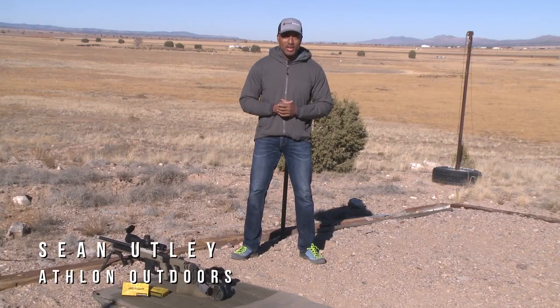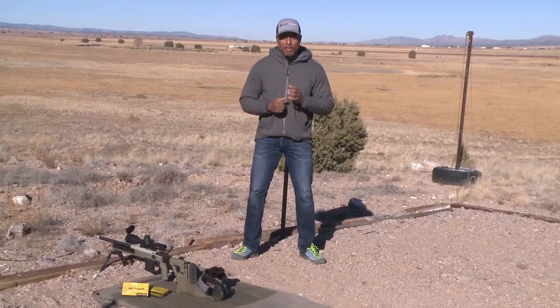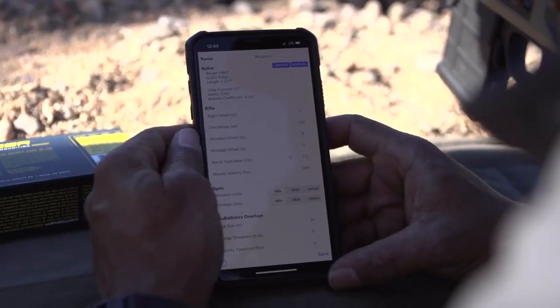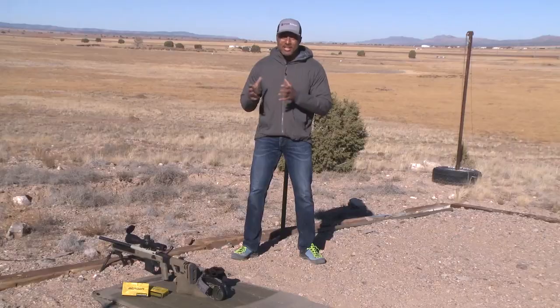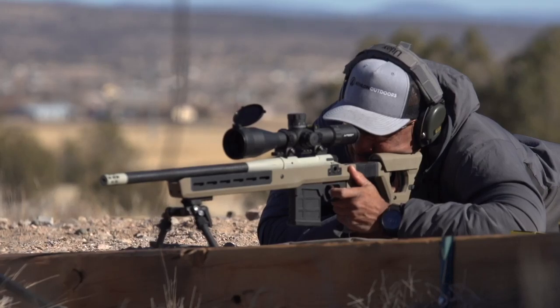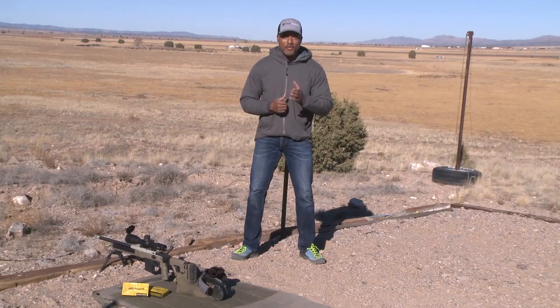When you're new to precision long-range shooting, getting hits at distance can seem like a difficult thing and the setup process can seem daunting. But with advancements in rifles, optics, ammunition, and ballistic calculators, that is easier than ever before. Historically it's a process that might have taken a couple of days, but now we can get this done in many cases within a couple of hours, and we're going to show you how. We're going to take you from zero to hero and show you how efficiently getting hits at distance can be done.